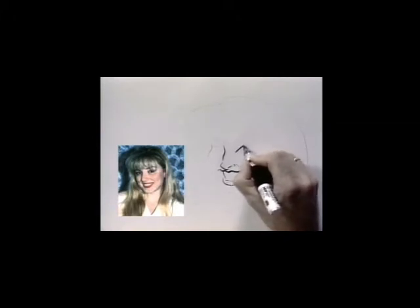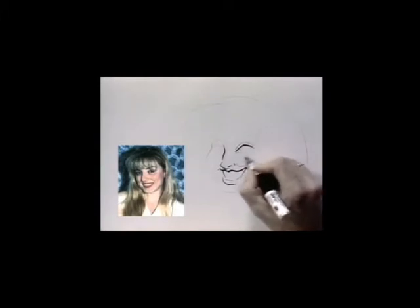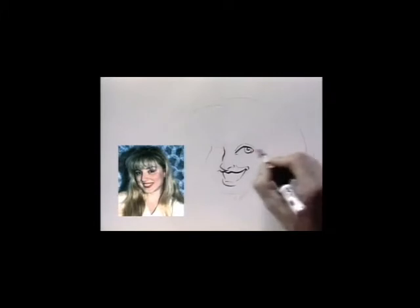Her smile line adds to her character. And we're going to draw her eyes nice and big — we're going to draw some attention to it. Then the other side.